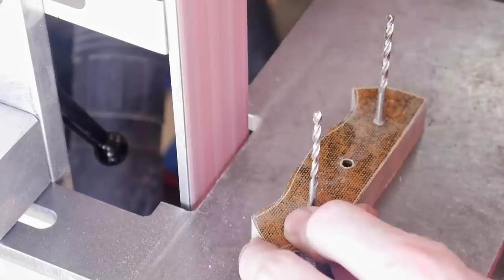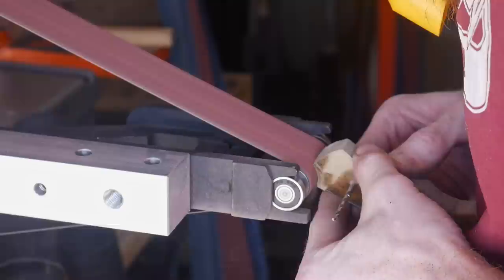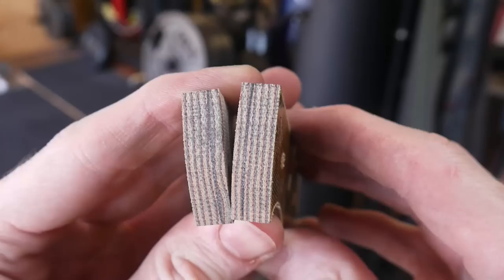Then I'm off to the 2x72 belt sander with a 60 grit belt to grind down to my scribe line. I'm going to be using a small wheel attachment to get into that lanyard area - this small wheel attachment was purchased from Origin Blade Works and it has been working great for me. I do wish I had some rubber wheels, but these wheels have been doing a good job.